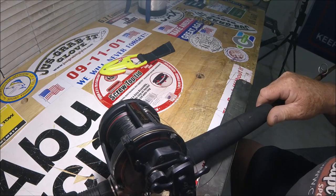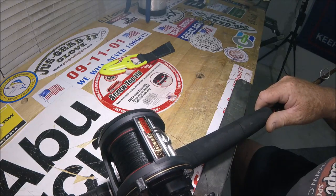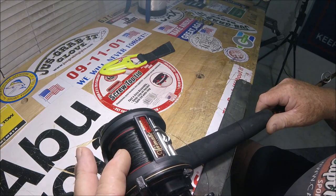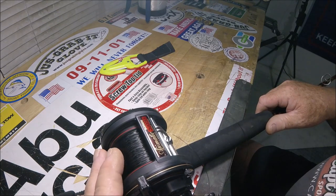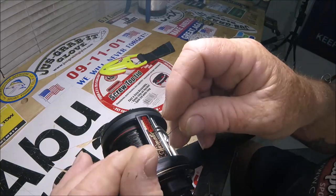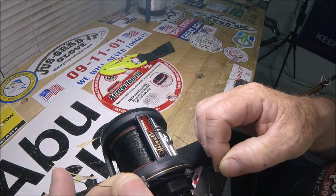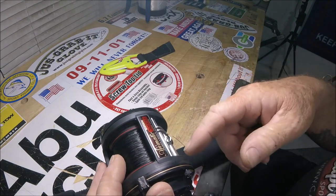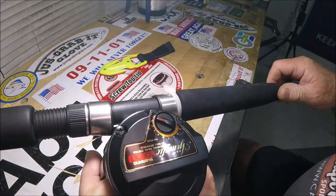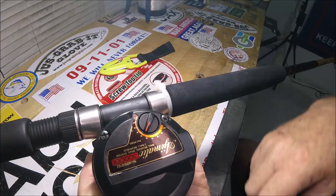Now, this is really a super cool reel. Holds a ton of line. I've got 30 pound braid on it and behind it I got 30 pound black nylon — this is nylon, not monofilament. I'm backing it up a little bit, not too much. And as I said, magnetic cast control.